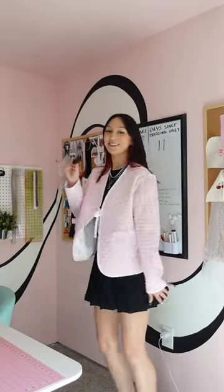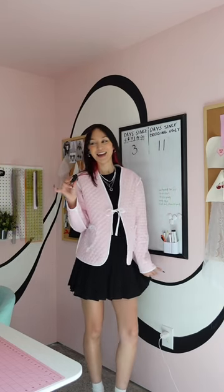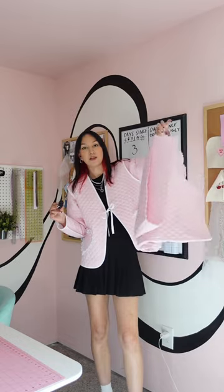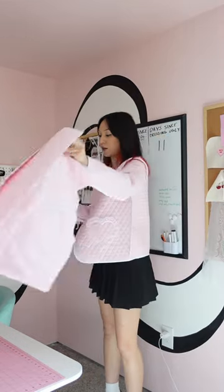Ta-da! I'm done. Aren't I cute? Functional pocket, look at the binding. Let me know what you think, and also I have a ton of this fabric — let me know what I should make with this, because I could make so many more things.